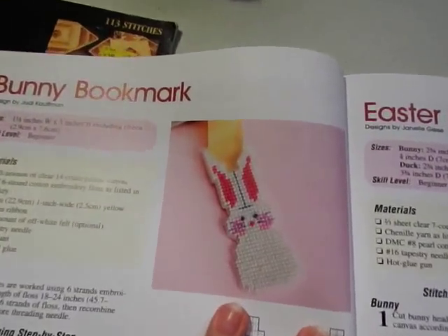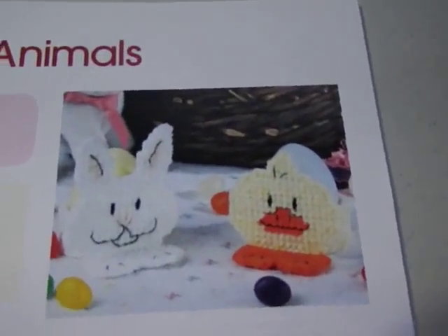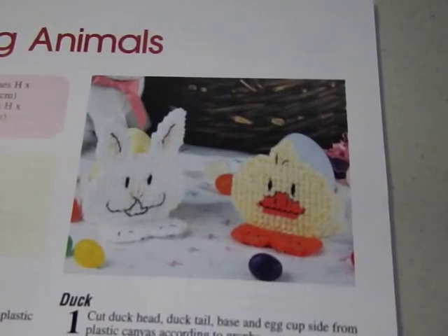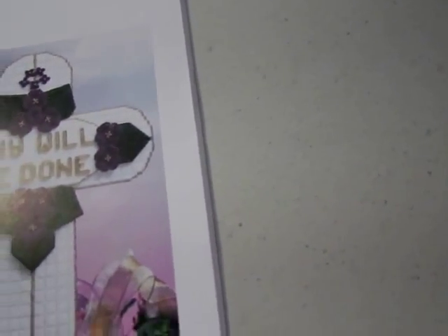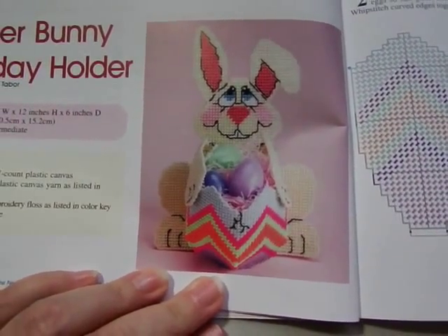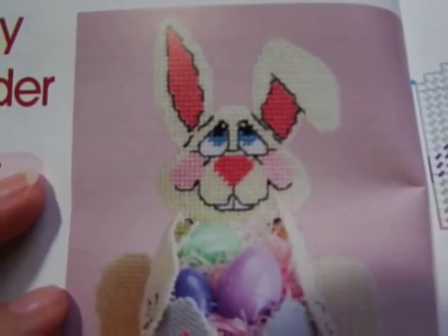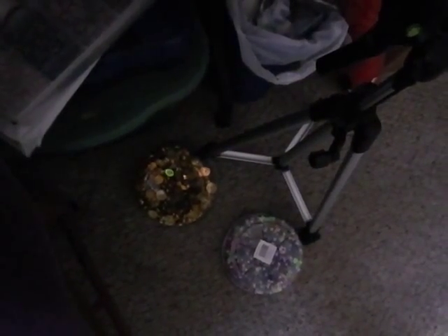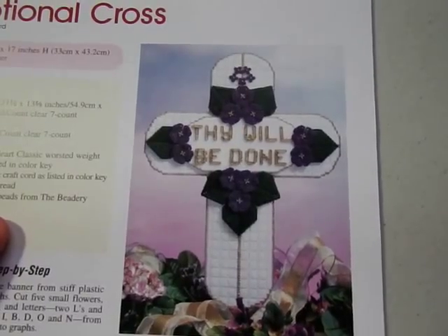There's a bunny bookmark — really cool, and again you can cross stitch this on 14-count canvas. Here we have Easter egg animals, which are little holders for colored eggs or to present them on your table. Here is a devotional cross, and there's a big bunny holiday holder — look at the details on that, it's really good. I'm so glad those beads didn't open up when they fell over.